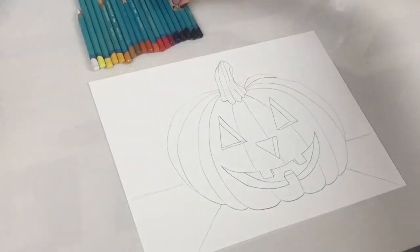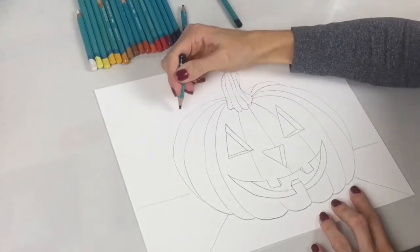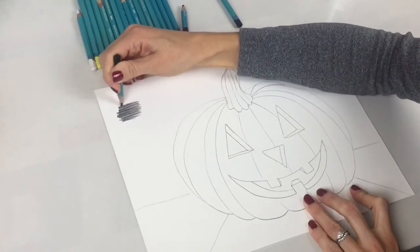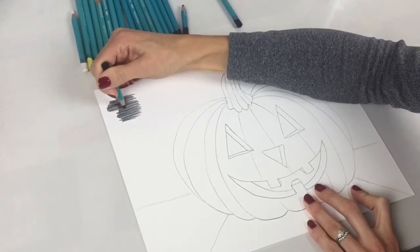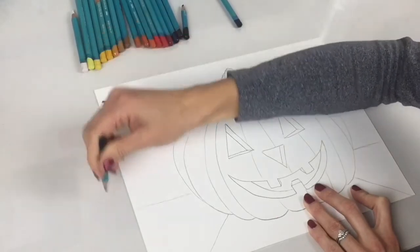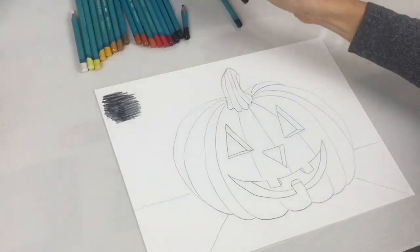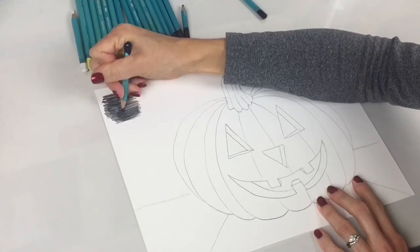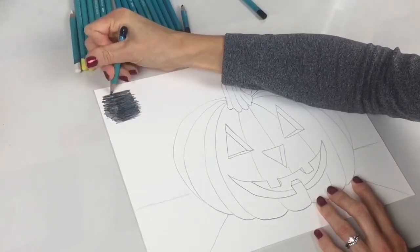For the background, start with the ivory black. As you're coloring with a colored pencil, make sure that you go in one direction and go all the way to the edge. To make that darker, you can add the other shades — this is indigo. You'll just add that over the top. So I'm going to do the complete background with these colors. You do indigo over the ivory black like this and it just gives more coverage.